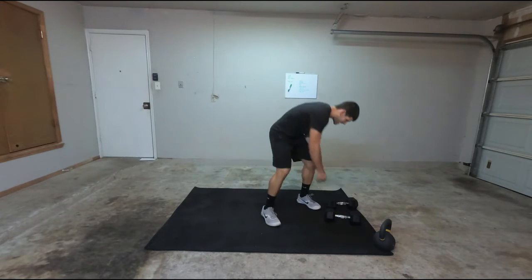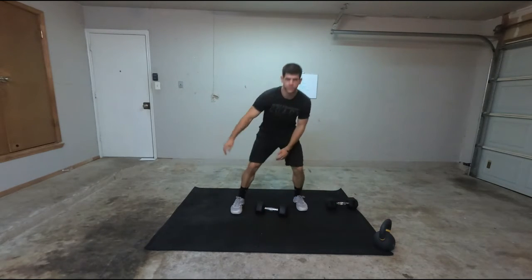Dumbo Snatch. So Dumbo Snatch — there's two different ways you can have this.